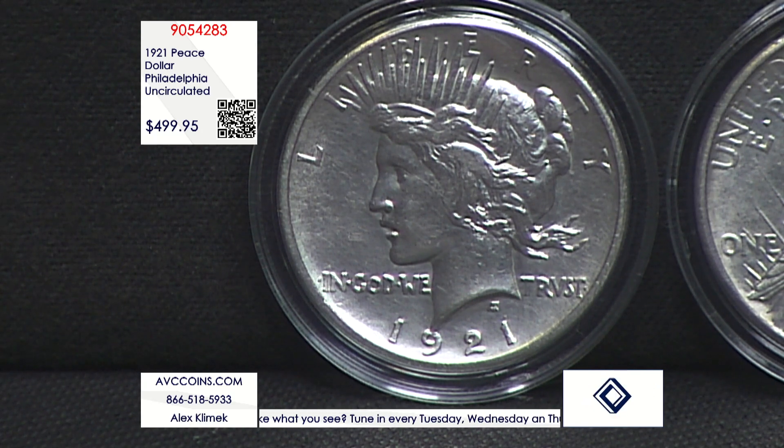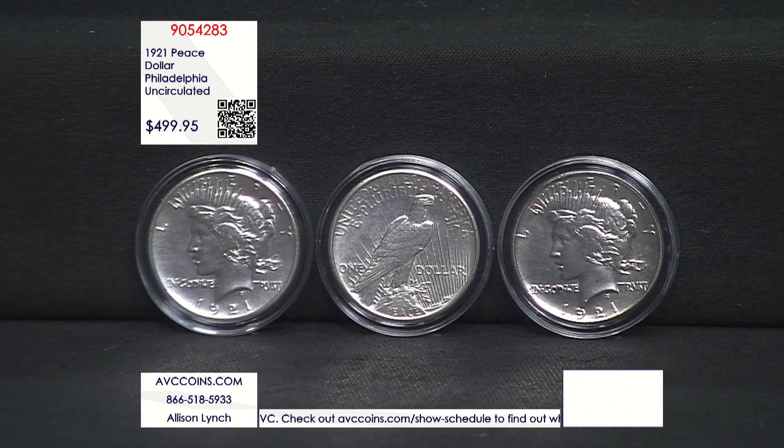The detail in the hair above the ear — look at the words 'In God We Trust.' T-R-V-S-T, V for victory. Look at how strong it is, because it's being pulled from the cup or dish, basically, that they created with the high relief.